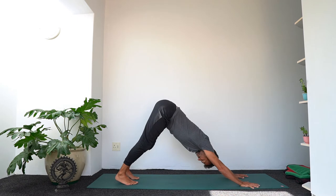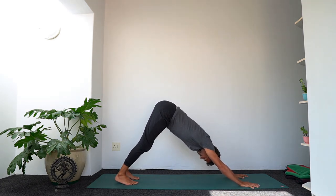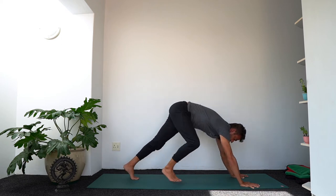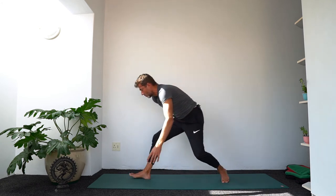Step back to down dog — this is sort of a reset pose. A couple of breaths to recover.